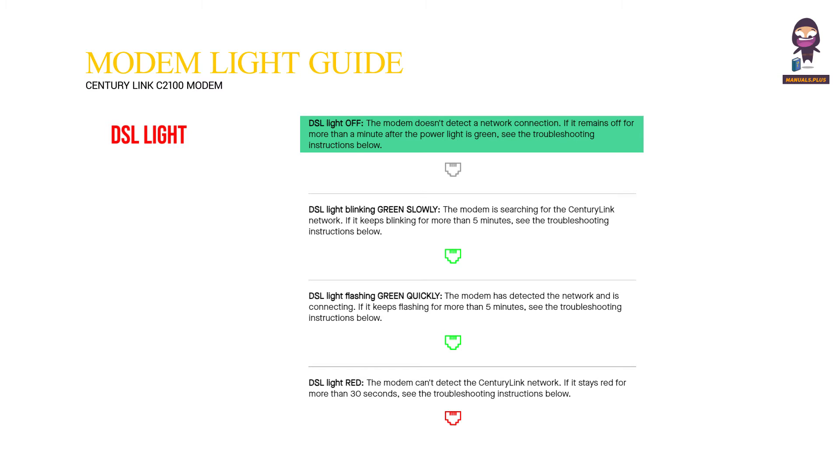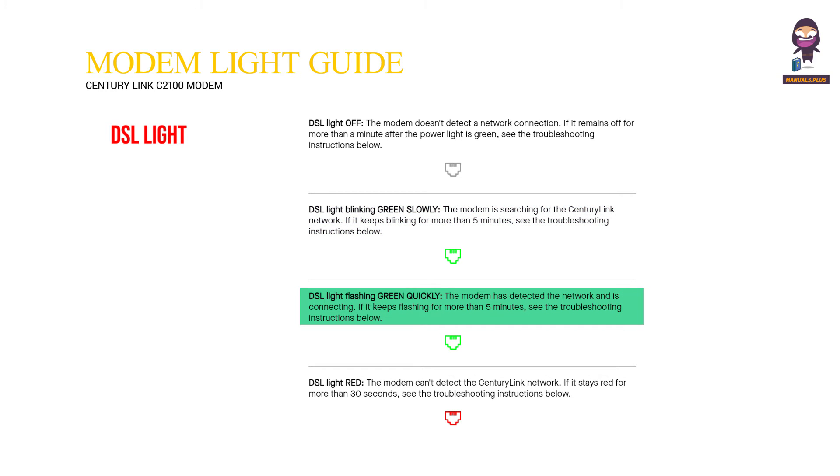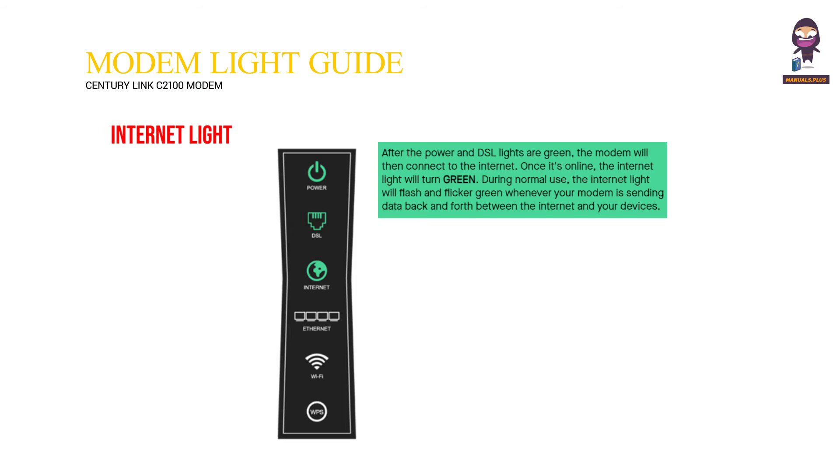DSL light off means the modem doesn't detect a network connection — if it remains off for more than a minute after the power light is green, see the troubleshooting instructions. DSL light blinking green slowly means the modem is searching for the CenturyLink network — if it keeps blinking for more than five minutes, see troubleshooting. DSL light flashing green quickly means the modem has detected the network and is connecting — if it keeps flashing for more than five minutes, see troubleshooting. DSL light red means the modem can't detect the CenturyLink network — if it stays red for more than 30 seconds, see troubleshooting.